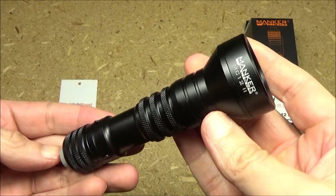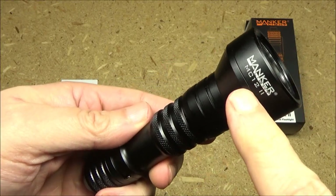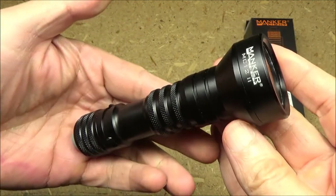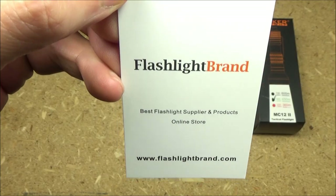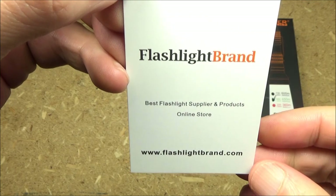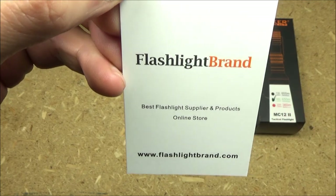Hey, what's up my YouTube friends? Welcome to my review of this light. This was sent to me for testing and review by this website here, flashlightbrand.com.